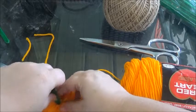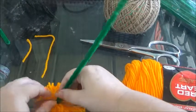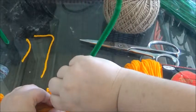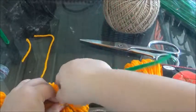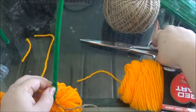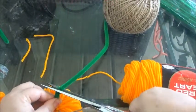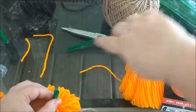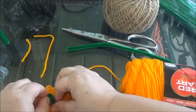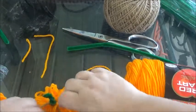I'm going to fold up on the pipe cleaner like this and just twist it on there like so. There's a little piece right here — I'll go ahead and cut that off. Then just give it a nice twist and bend it to make it look like a stem.